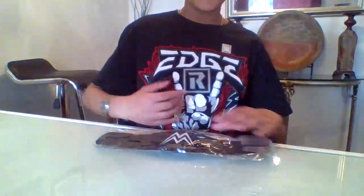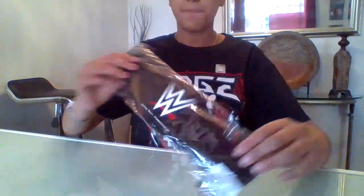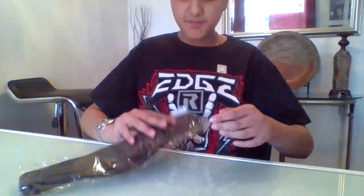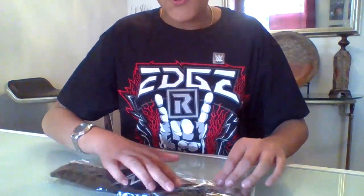Hey guys, it's the Scorpion King here back with another video. I'm doing an unboxing right now — I'm a huge WWE fan. Today I have the Smoking Skull Championship. I got it from WWE Shop. Today's my birthday, so yeah, I'm excited.